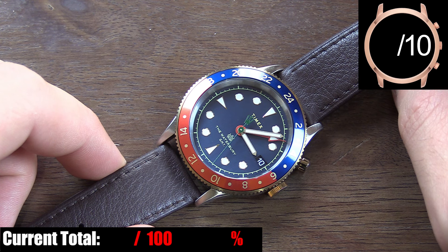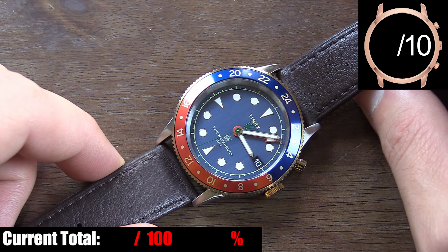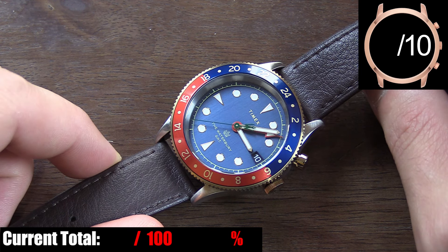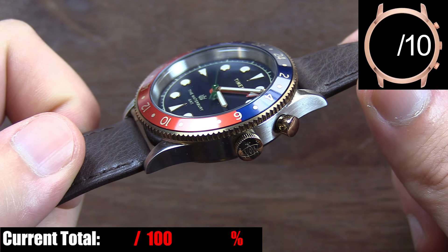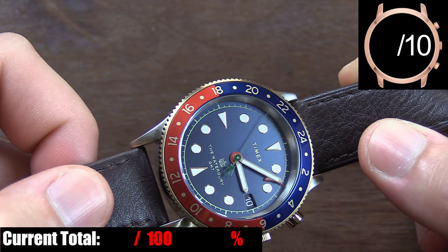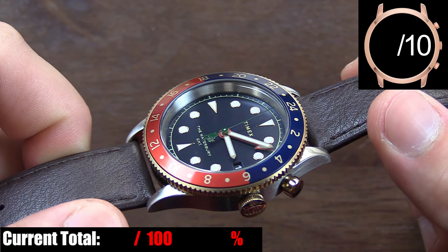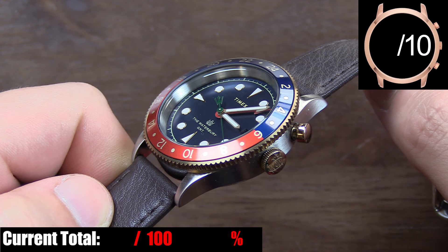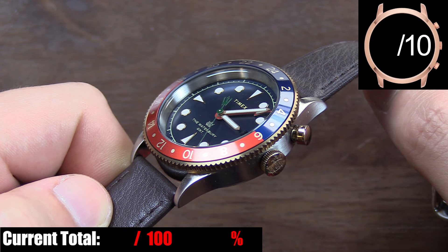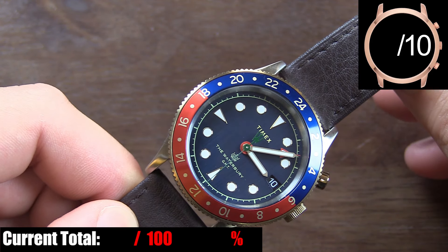Let's talk about Timex's choice for mixed colors. When I first saw this watch online, I wasn't sure if I'd like the mix of gold tone and steel, but in person I understood what Timex was going for. With only the bezel edge, crown, and GMT button in gold tone, along with the rings around the hour markers, what you have is a subtle and classy splash of accent color — just enough to add interesting contrast without looking like an overdone fake gold watch. Both the steel and gold tones work well with the blue dial and blue and red bezel.